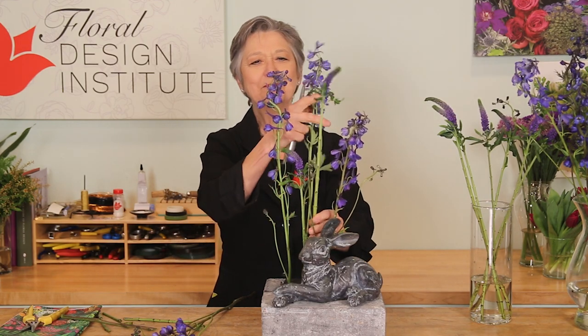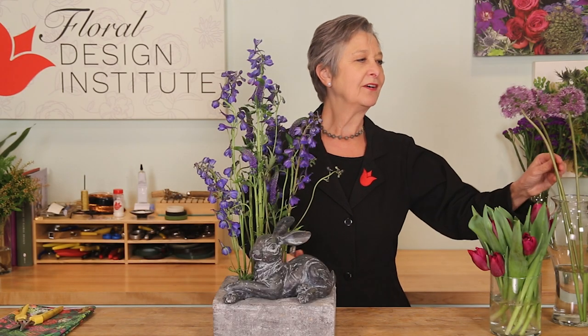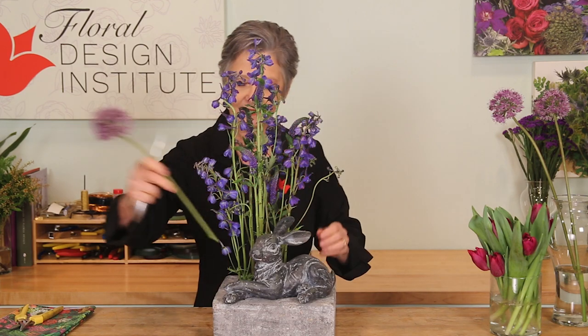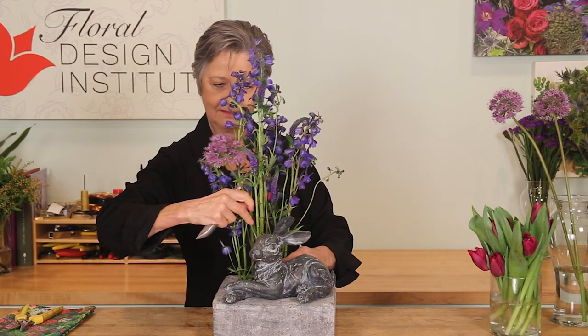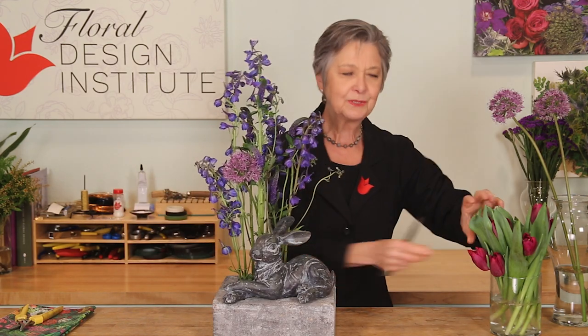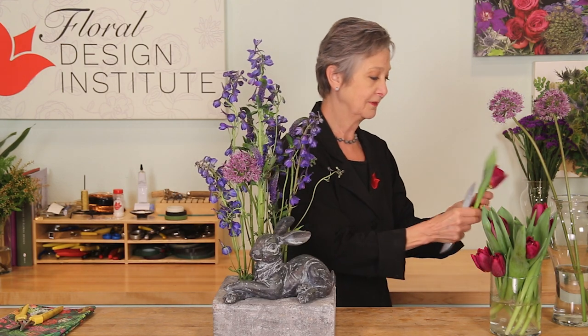Repeat until I have a beautiful backdrop for the bunny. For brightness and to draw your eye down to the bunny, some allium will give us a little bit different color — that soft lavender. Then adding in some tulips, cutting them short because they're going to continue to grow. You want to make sure that they'll stay with the arrangement.